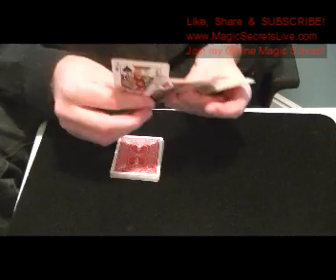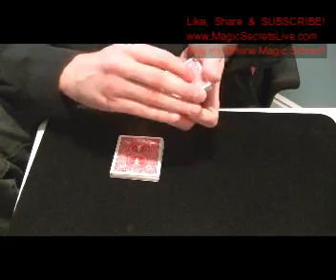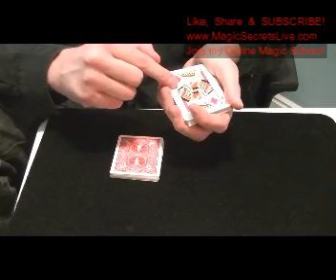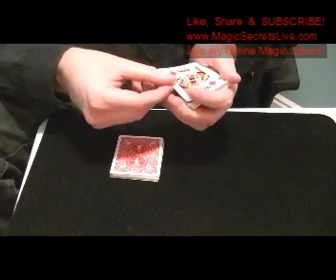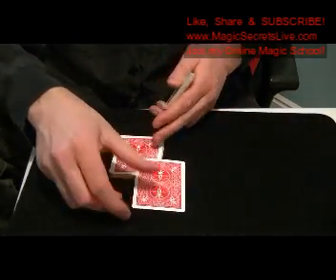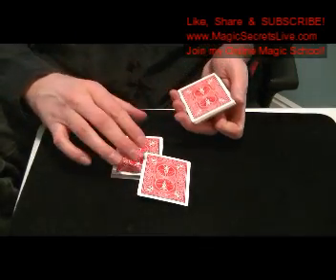You still have your setup on top. Now you're going to double lift and show the King of Diamonds — make the double lift, show the King of Diamonds. Then turn that over, and really it's the Jack of Spades, and you're actually going to put the Jack of Spades on the upper left corner. So it looks like you're putting down the King of Diamonds, but it's really the Jack of Spades. You talk about gamblers and things like that.